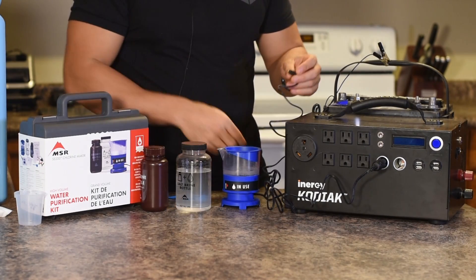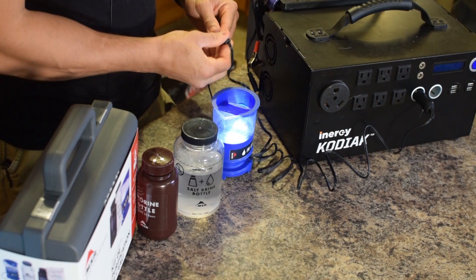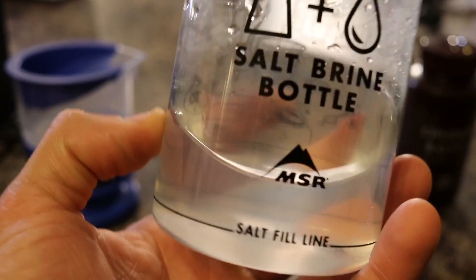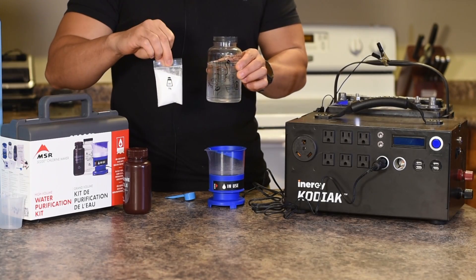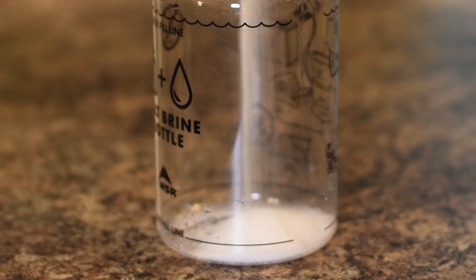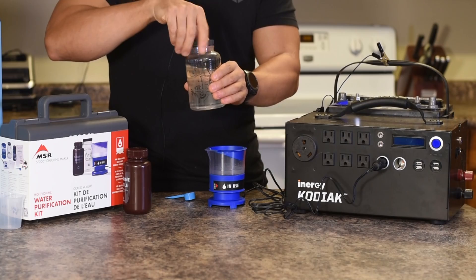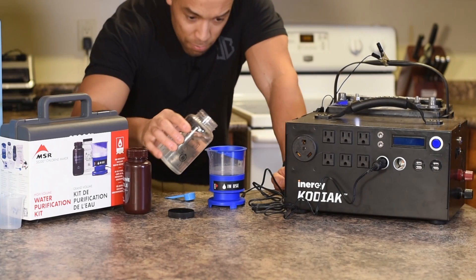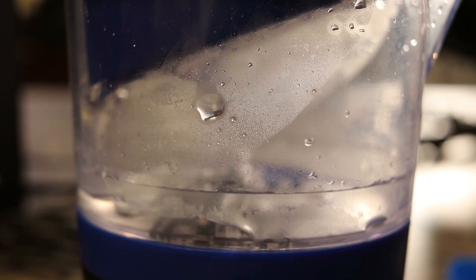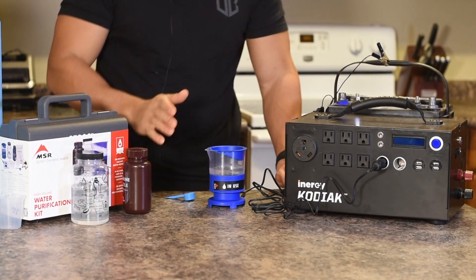You can also charge it by AC cord, sold separately. To use it, you make a salt water solution — they give you a measured amount of salt to start with, and any table salt works since the fine granules dissolve quickly. You fill it up to the line with water. It only makes a small amount at once, but that amount can purify up to 200 gallons of water.